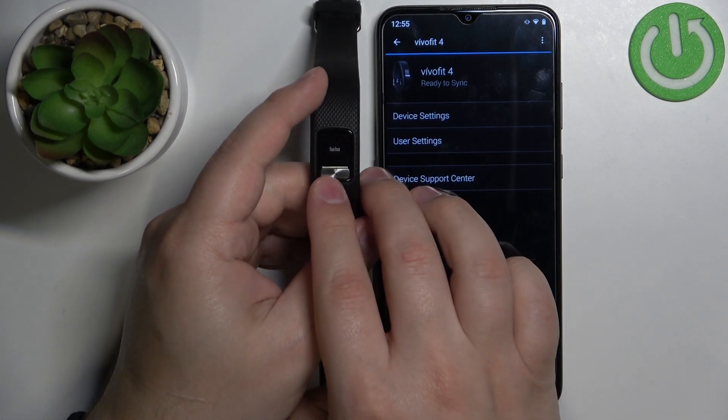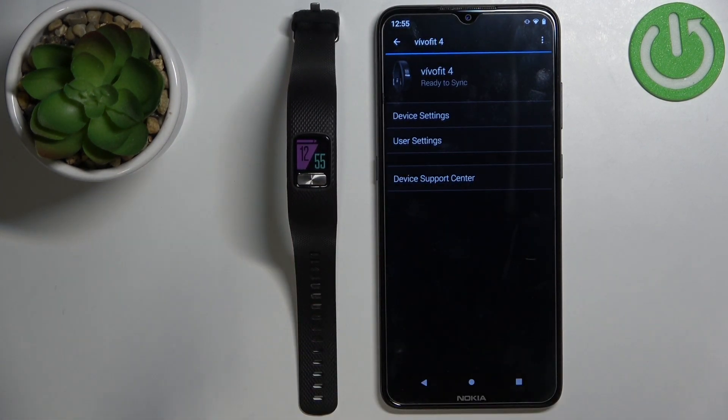And that's how you customize the widgets on this device. Thank you for watching. If you found this video helpful, please consider subscribing to our channel and leaving a like on the video.